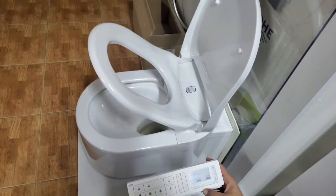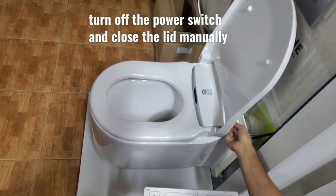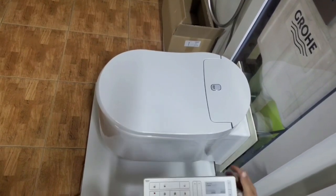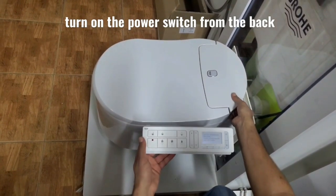Now we can start with the calibration process. We turn off the switch and close the lid manually. Then we turn on the power switch from the back.